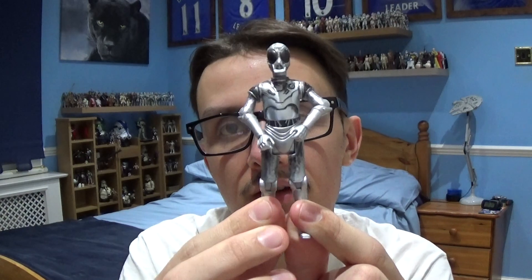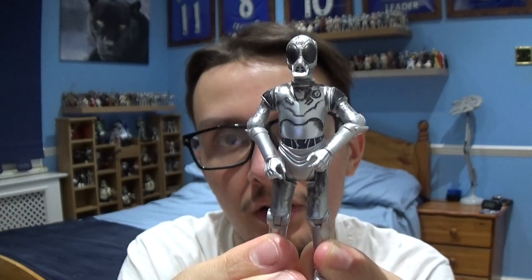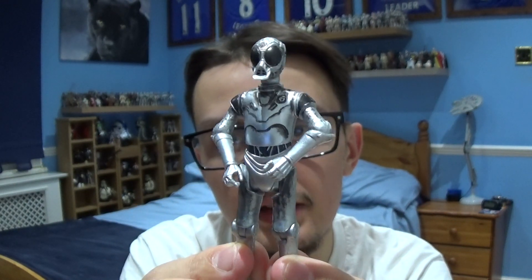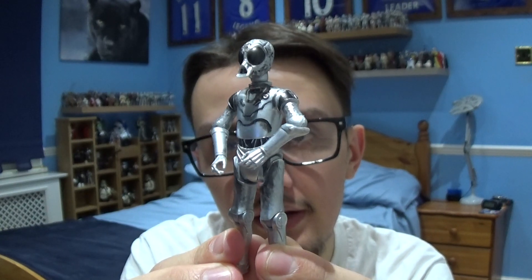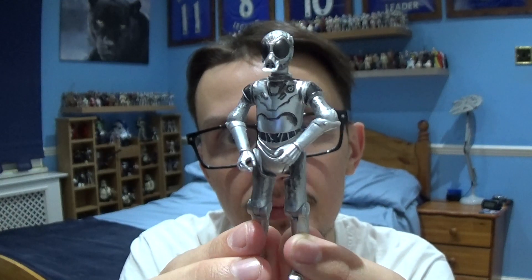In today's review we will be taking a look at a droid that appears in the original trilogy, and the droid we'll be looking at is the Death Star droid from Star Wars Episode 4: A New Hope. This is the Death Star droid from the original trilogy — it's a different design than the protocol droids throughout the Clone Wars.